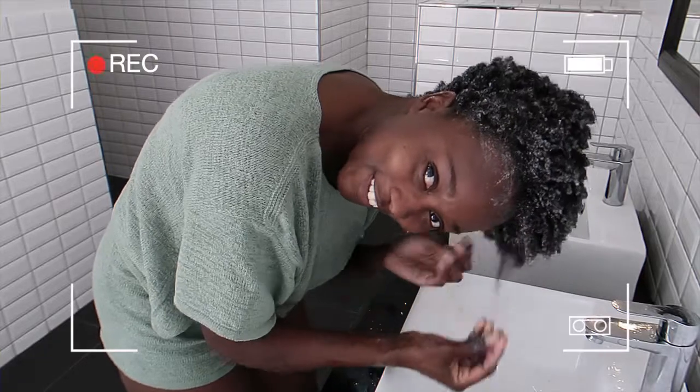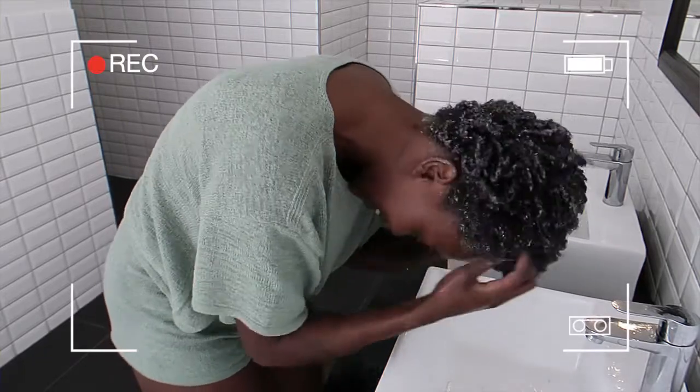What I do is, after I put the conditioner in, I leave that in. This is kind of fun. We hang it off while I wash my hair. It really brings out my curls.